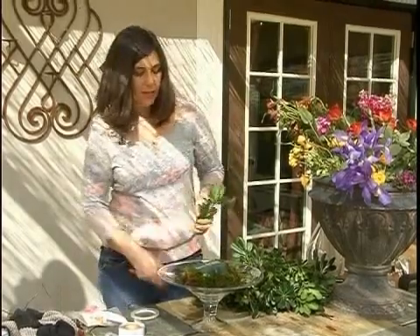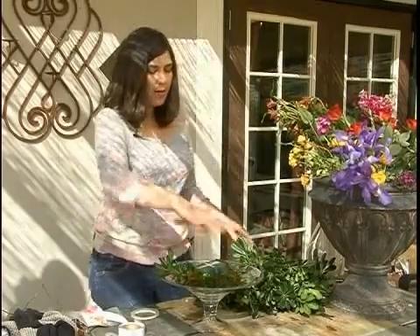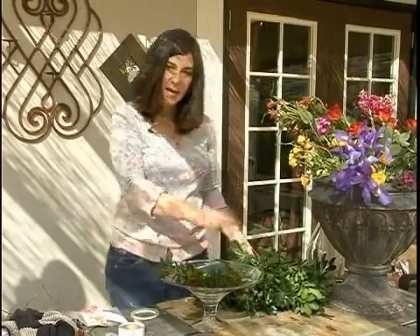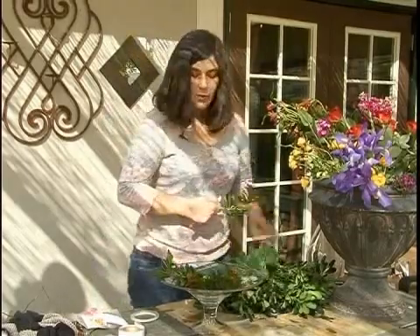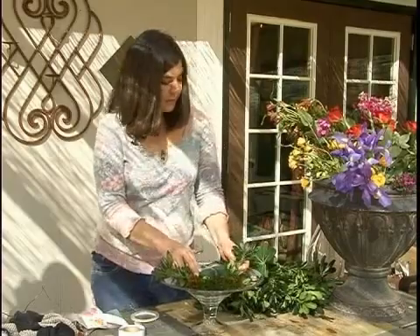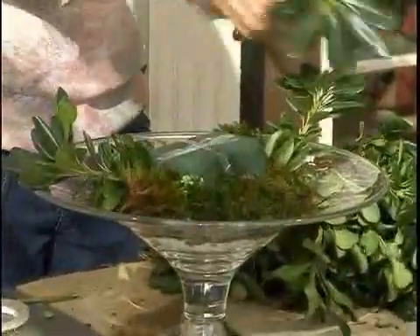What we're going to do is just stay within the lines of the container. We're going to go all the way around and just kind of make this design like a mound almost. So we're just going to continue to add greenery, making the shape of the arrangement.